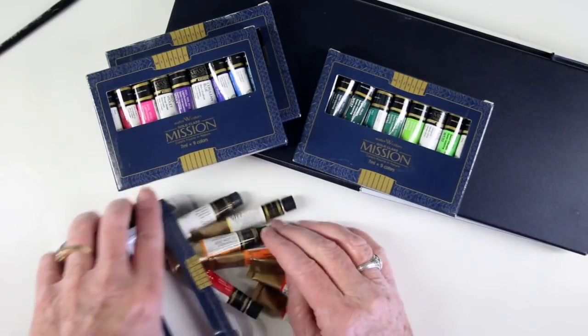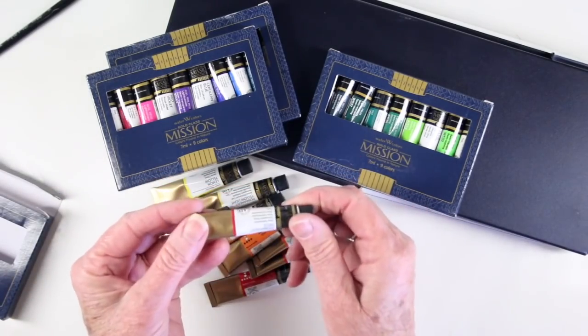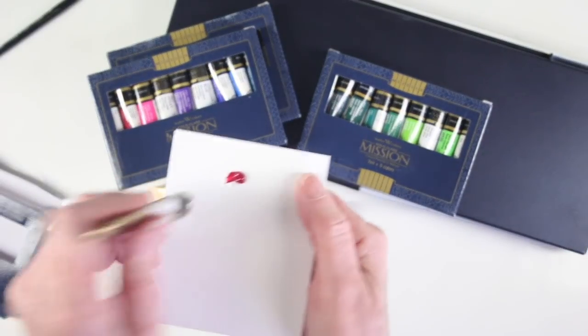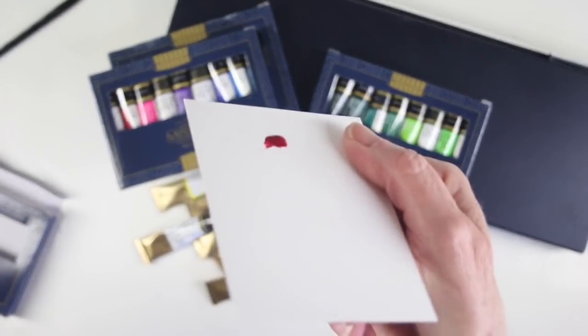I'll open this up so you can see these tubes. They are seven milliliters or one half ounce of liquid paint and they're highly pigmented. I'll squirt a little bit out so you can see the thickness of the paint and how pigmented it is.